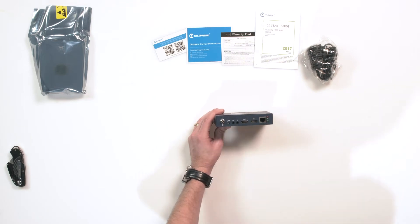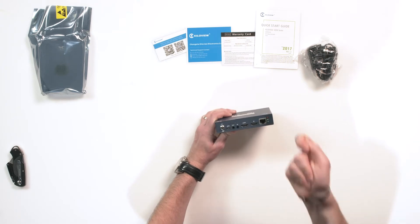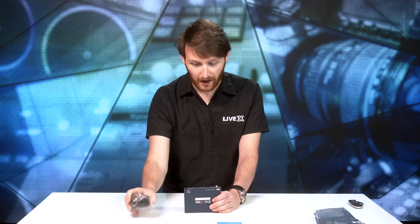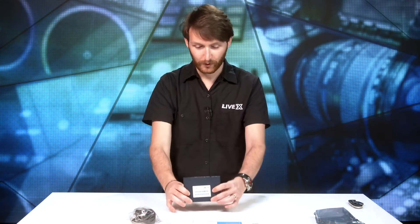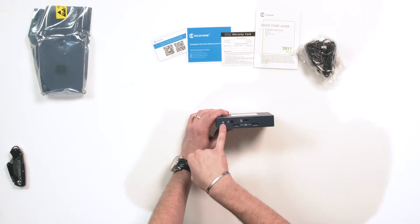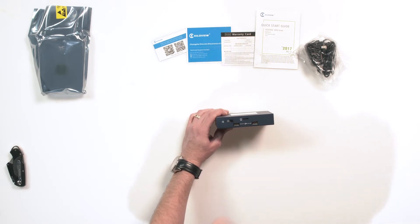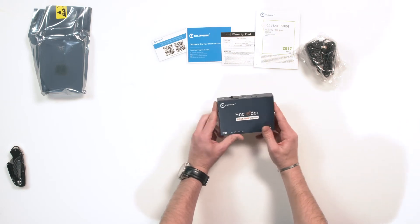You also have a USB which is also power — if you want to mount this on top of a camera, you can power it straight from the camera via USB. That's if you don't have a power strip; if you do, you have a 12-volt power input. Flipping it over, you have two USB ports on the back, your power input, a reset button which requires a paperclip, and your micro SD card slot which supports up to 512 gigs — really nice that they include that.